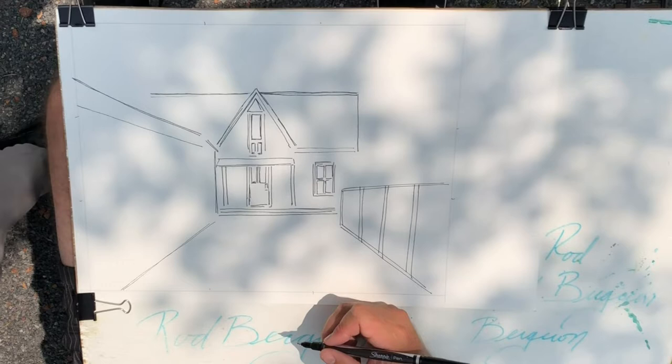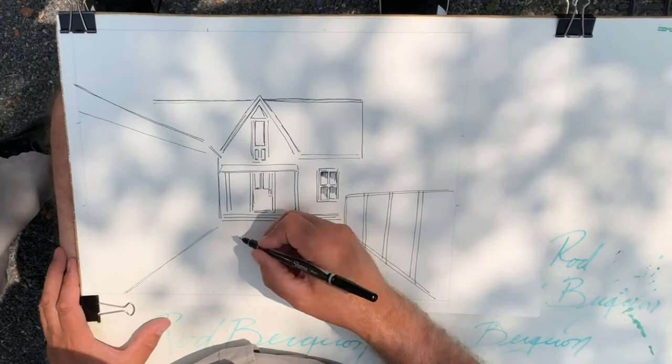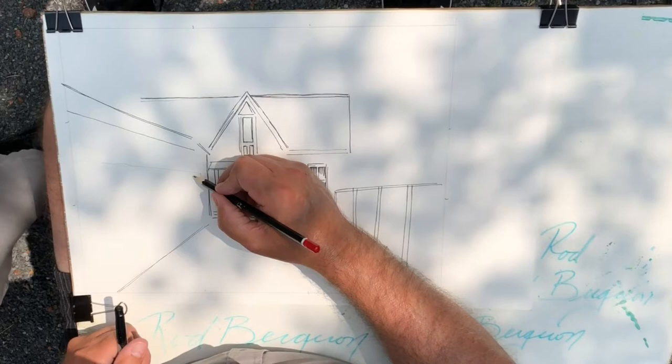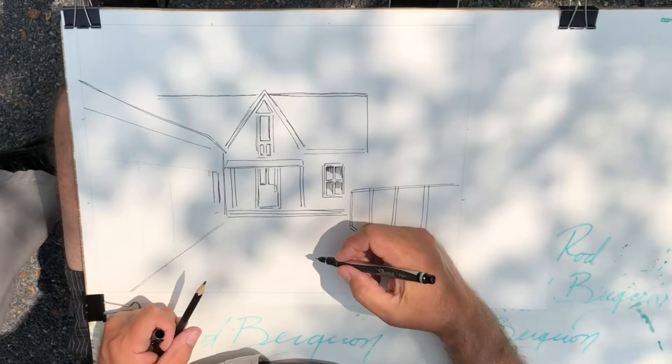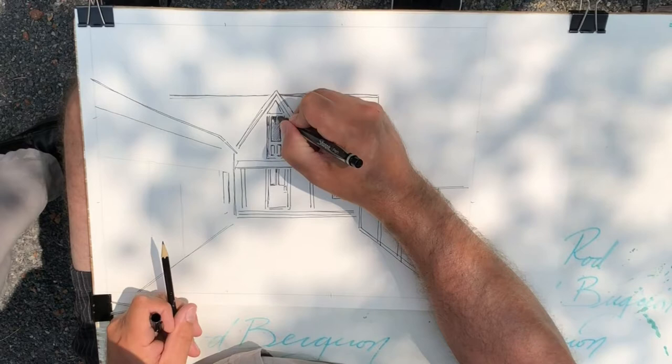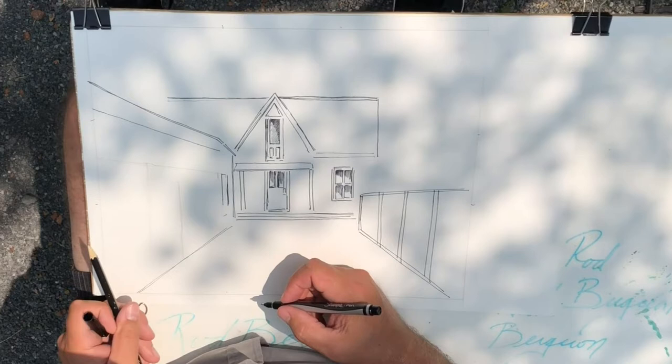You'll see I'm putting in some windows here. When you're working with Sharpie pen, the lines are very, very black — very, very dark. I'm figuring out some of the perspective and where I need a line, but the lines are very bold. I go over them sometimes with a second and third pass if I want to make them darker, or I'll put in some hatching or cross-hatching, as you can see in those windows.